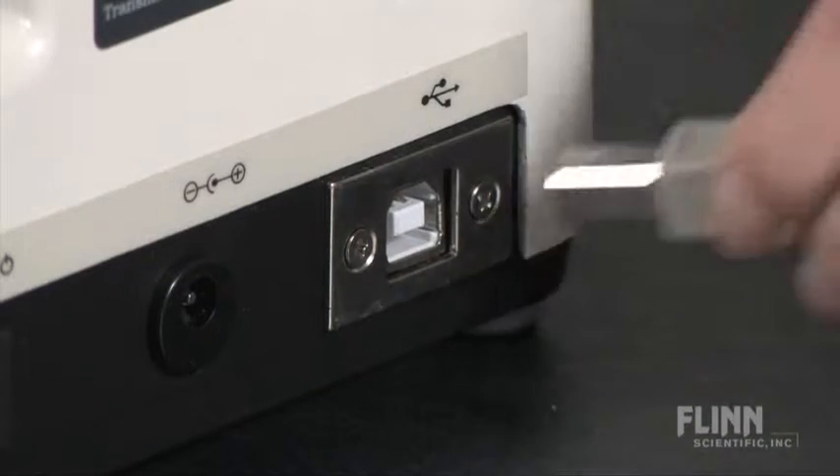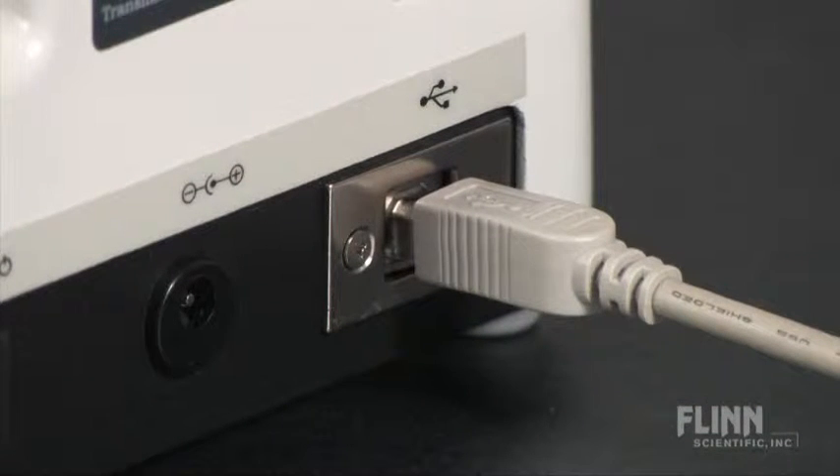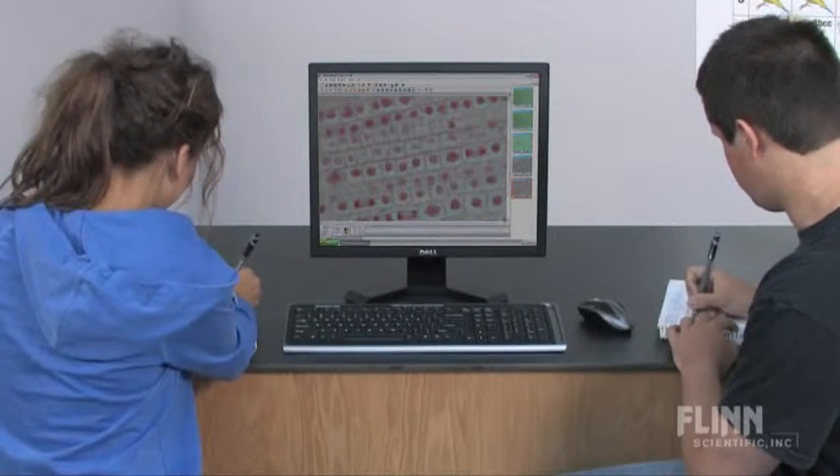Both scopes also use the versatile MODIC software platform to capture images and video when linked to a computer through a USB cable. Images and video can be shared so students can truly collaborate on their projects.